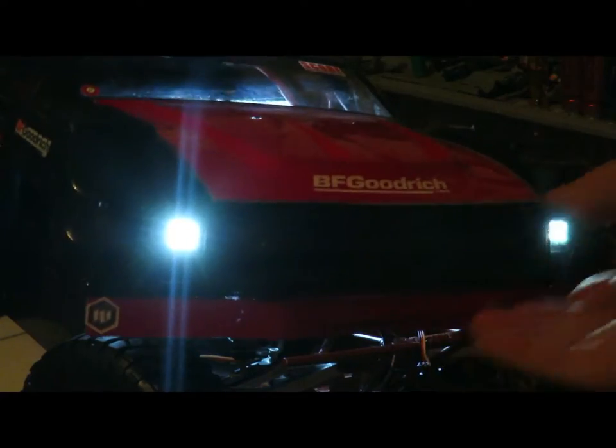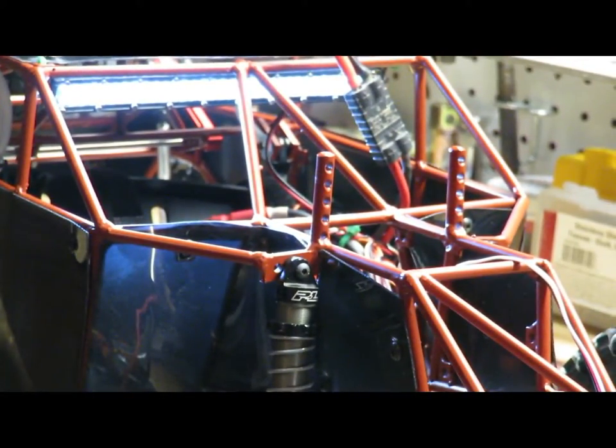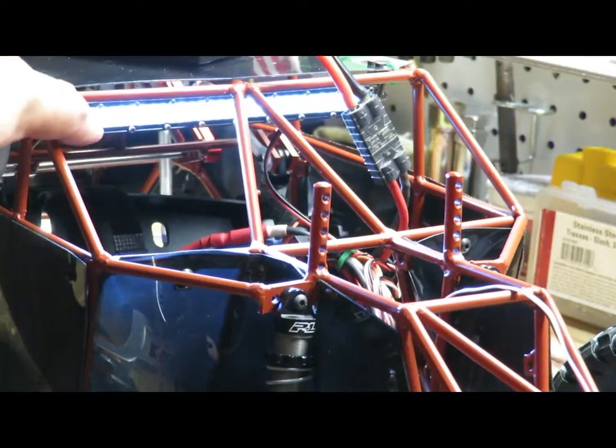I feel like they could be a lot brighter. Sorry for the beeping — I don't have a remote bound to this truck right now, that's why you're getting the beeping. I have the light bar inside because I do plan to run this one pretty hard. I'm going to roll over eventually and I don't want to lose my light bar, so it's on the inside and you'll actually be able to see it.